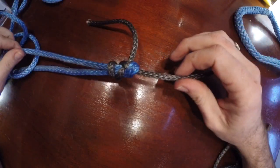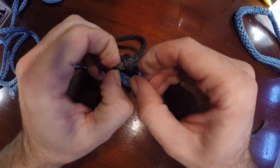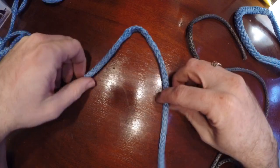It's important that when you tie this one, you actually want these two lines together forever, because they are after you tighten it down. With Dyneema, though, it's pretty slippery and you can usually open it back up.